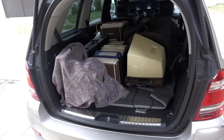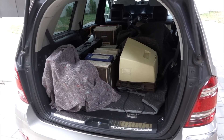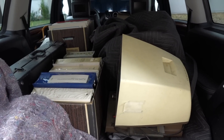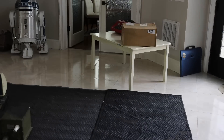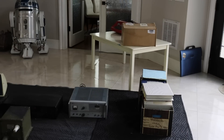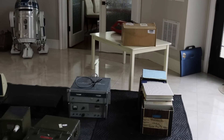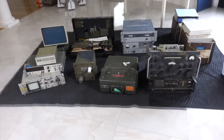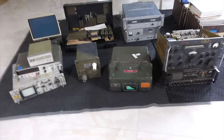So give me a few minutes to unload this and I'll show you what I got. I had the timelapse set up all wrong, but you'll use your imagination.